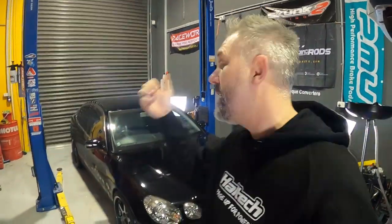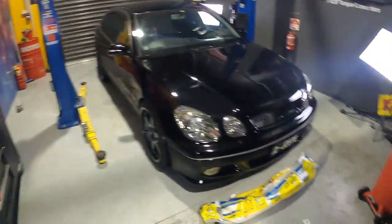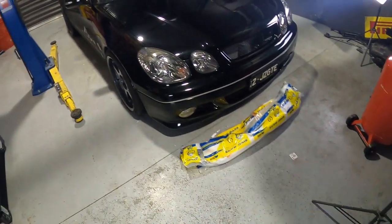G'day YouTube, Turbo Tristan here. You guys are lucky — we've got two black Toyota 2JZ-powered things in two videos this week. For all the Toyota fangirls, you'll be loving this. This is a Tom's Aristo — a special edition, like a Mugen version or a Nismo version. This is the Tom's version, twin turbo 2JZ Aristo, and we're going to fit some parts to it.